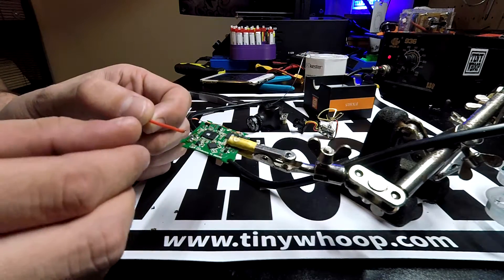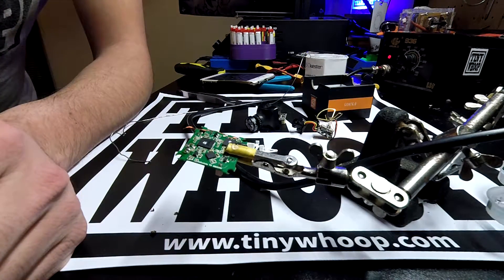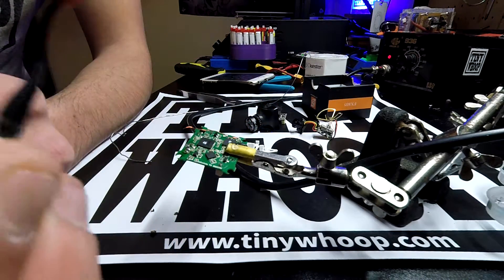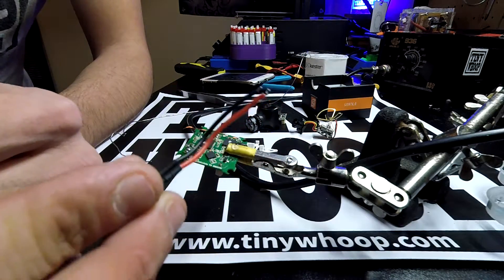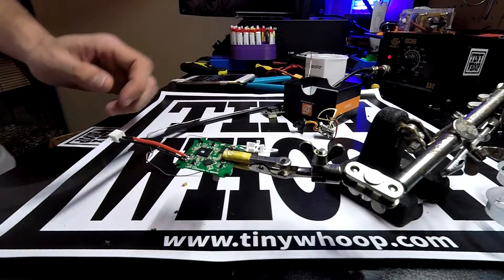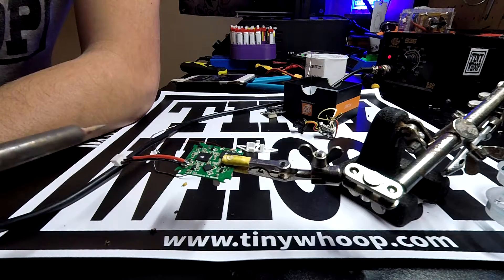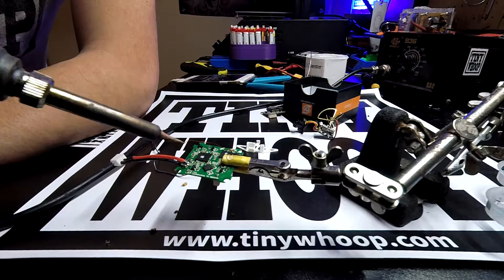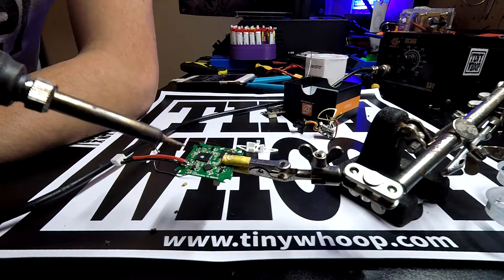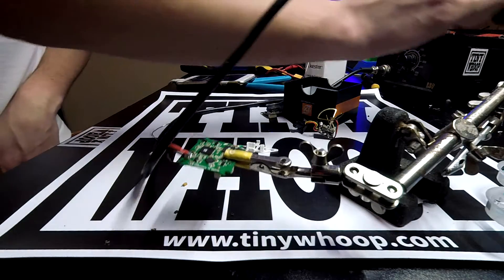We're going to apply our power leads back the way they should be. If you do this with a whoop — if you accidentally reverse polarity and blow it up — it's best to change your power lead. There's corrosion that's going to happen inside these leads. This is something you can replace very easily, so I suggest you spend the dollar or two dollars and replace your power lead. If you leave the capacitor on there that blew up, when you apply power this capacitor gets extremely hot. I would not leave it there and fly with it.